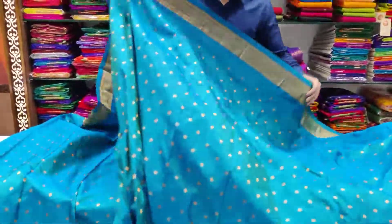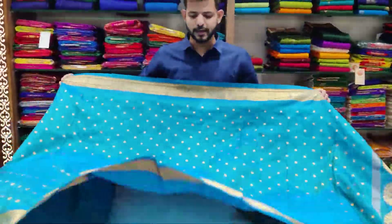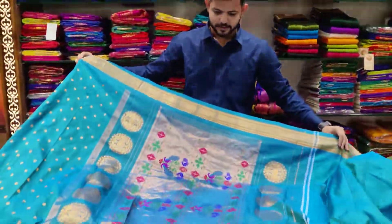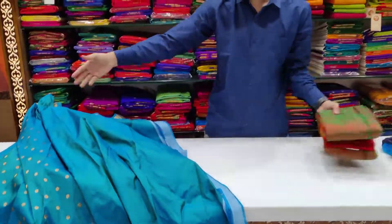The color combination is extremely beautiful. This is an original Paitani collection — ideal for weddings and special occasions. Every woman will love this saree. It has a very special padar (saree end-piece), and the color combination is truly stunning.